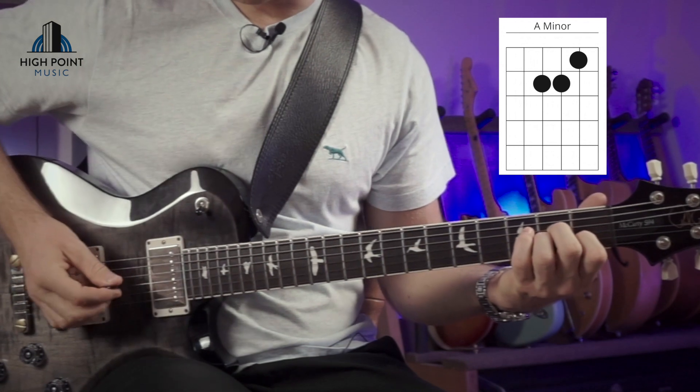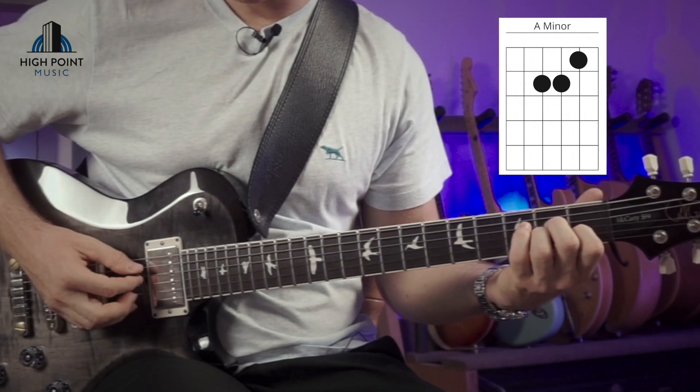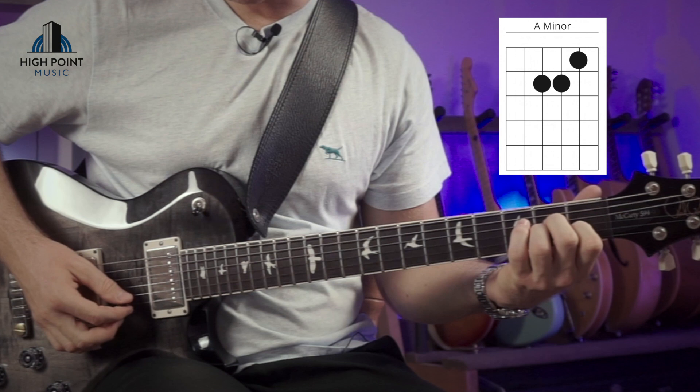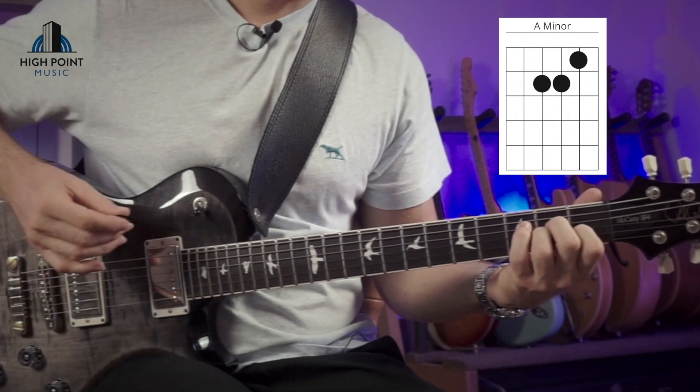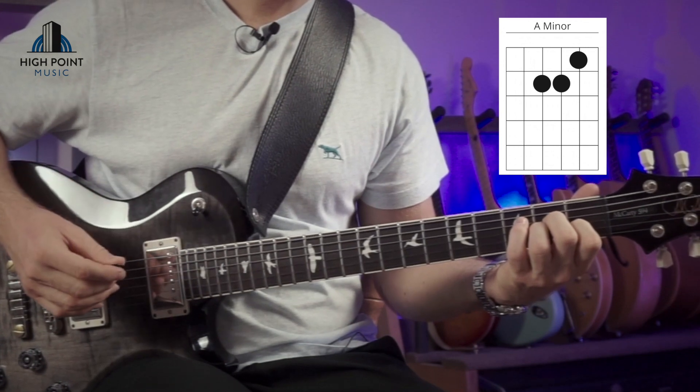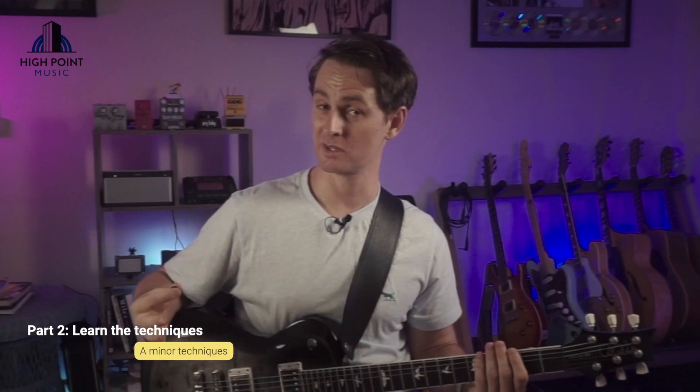Once you get your fingers together, we're going to apply the checking method where we go through and make sure we've got all the notes ringing out nice and cleanly. And once we've got that, then from the A string down, strum on through. So once you can set up and play the chord really, really clearly, then we're going to look at some cool techniques and approaches with our A minor voicing here.